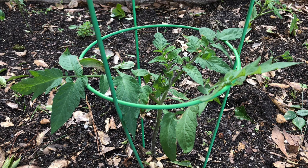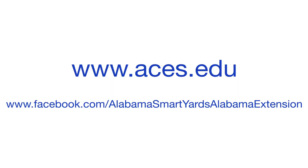Individuals can make their own cages using cattle fencing, and there are other methods such as staking or using string. For additional resources, visit our website at aces.edu or on Facebook at AlabamaSmartYards-AlabamaExtension.